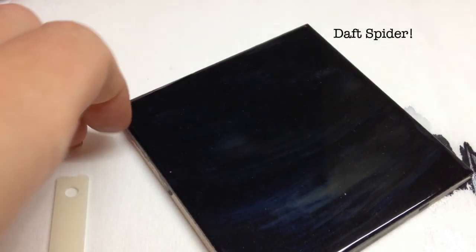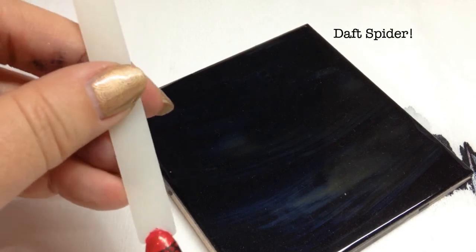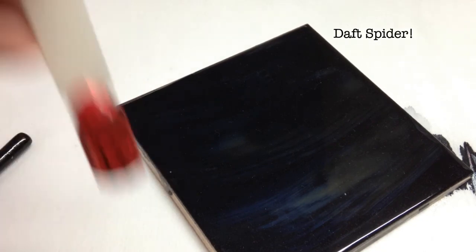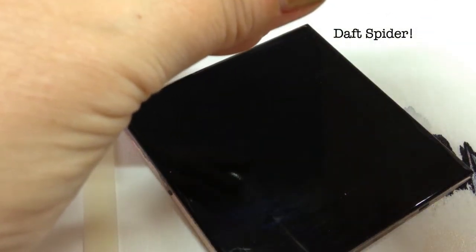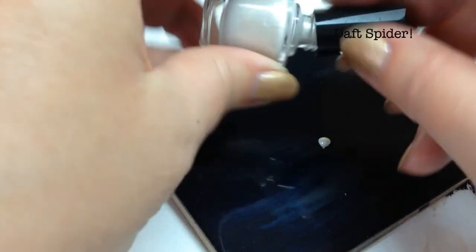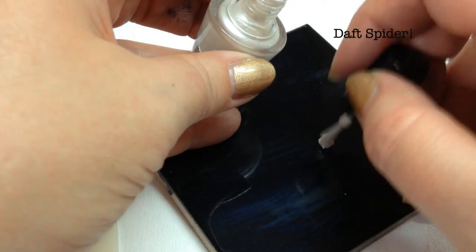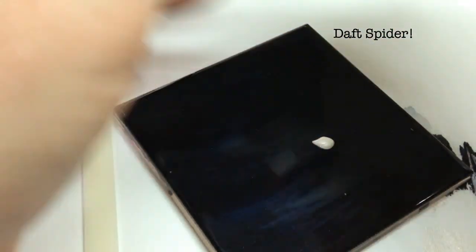I've changed my mind a little bit. I'm going to hand-paint the spider because I think if I re-stamp over an existing stamp I risk pulling the existing stamp off. So I'm going to have a go at a hand-painted spider — this could be all sorts of hilarious. This is why I prefer stamping for those of us who can't hand-paint.